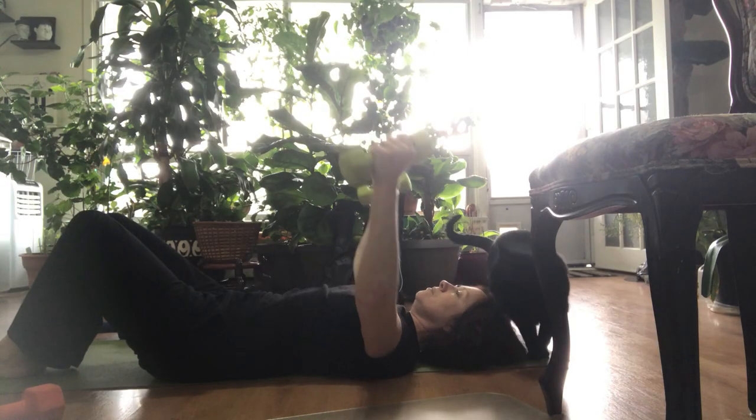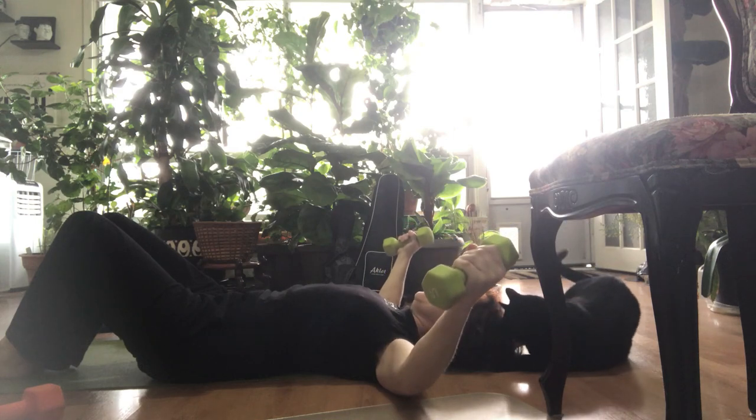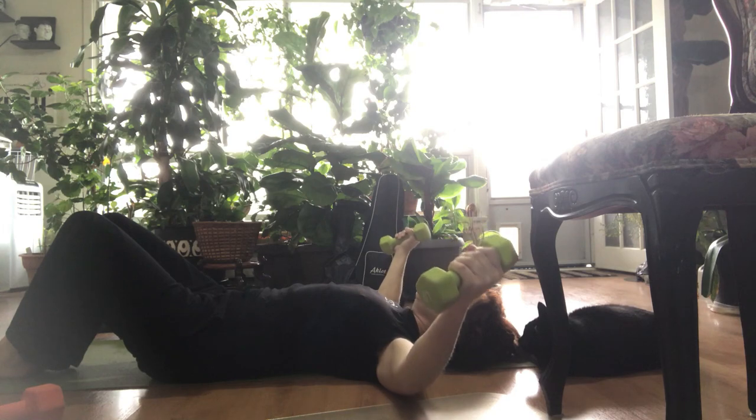The next exercise is called flies. The chest fly requires the weight be held farther away from your body, so you want to use lighter weights. You also always want to be very controlled in your movements and only go to the range of motion that feels comfortable for your body.